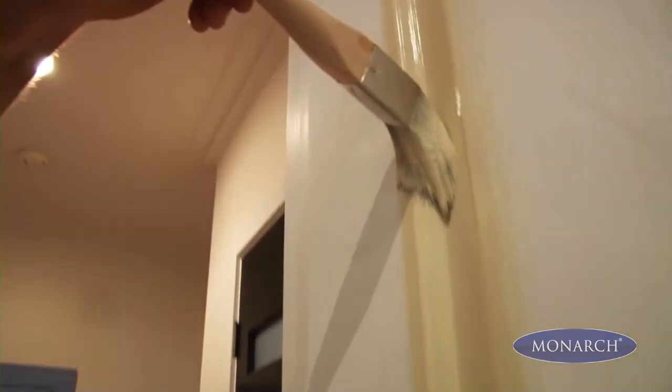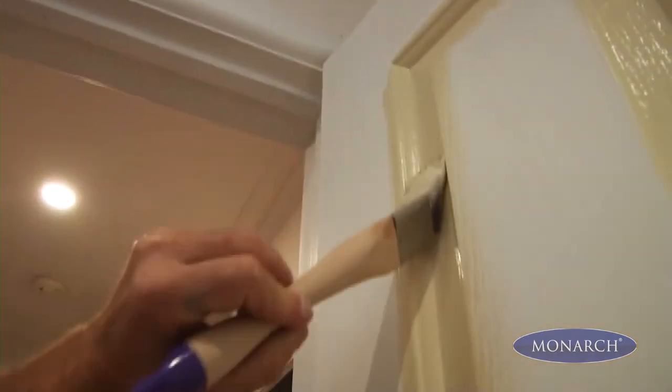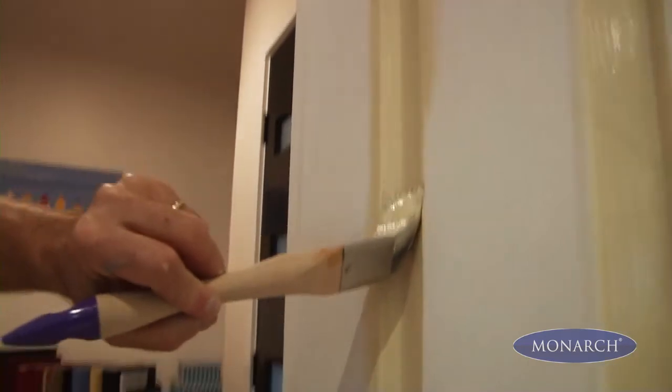The Windows and Doors brush is made for tricky areas like windows, doors, and internal corners. The shape is designed to give you a smooth and precise finish.